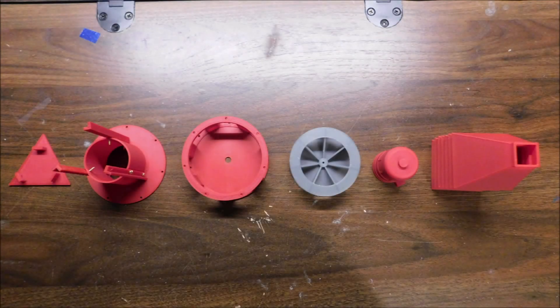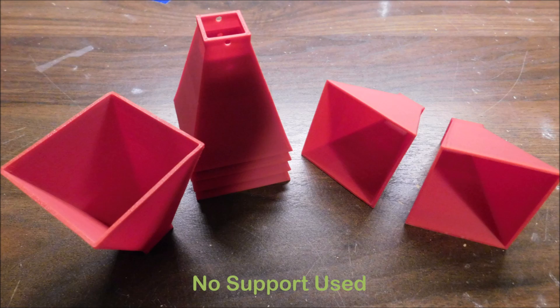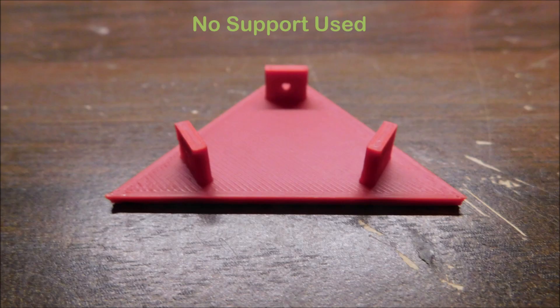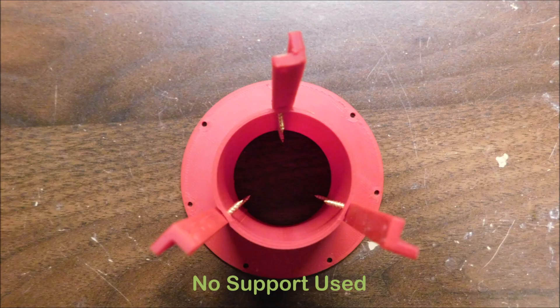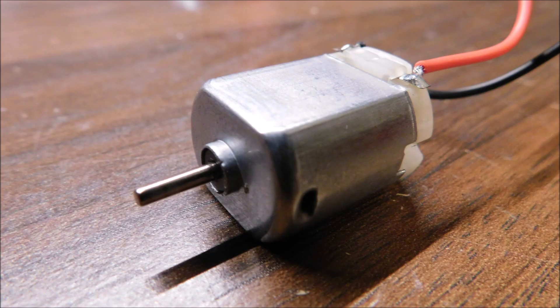To get a start, I had to print all my parts first. So I printed the rotor, stator, seven horns, the motor shroud, the mount, and last but certainly not least, the air intake and legs, which are all screwed together using number 2, 3/8 inch brass wood screws. I used this size for this project, but later found that you could probably get away with using half-inch ones. And of course, the 130 DC motor.